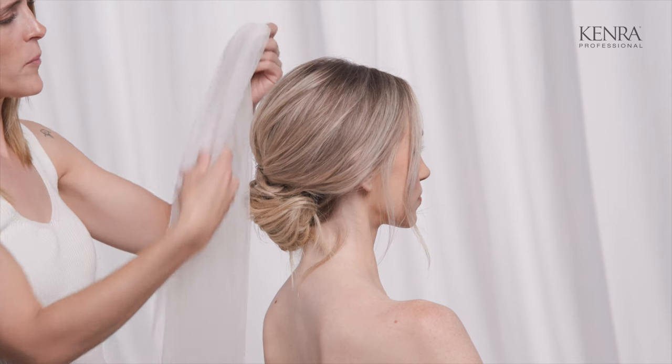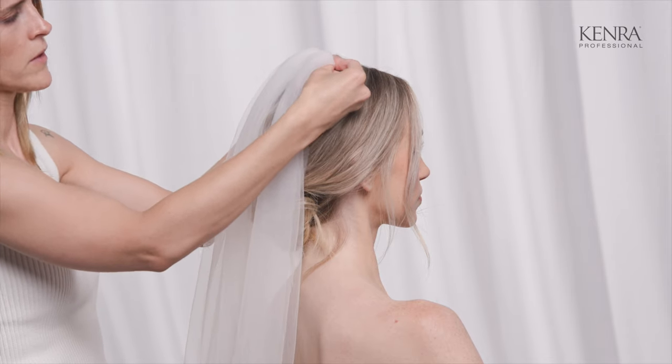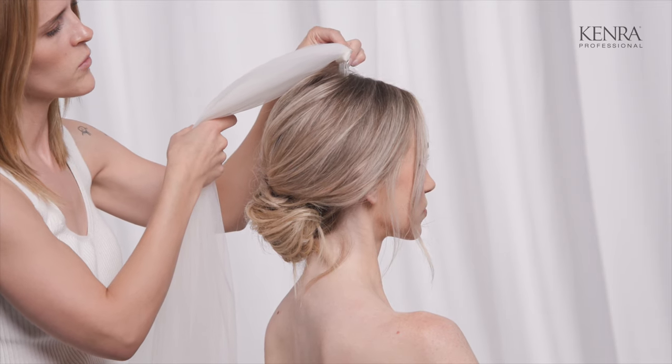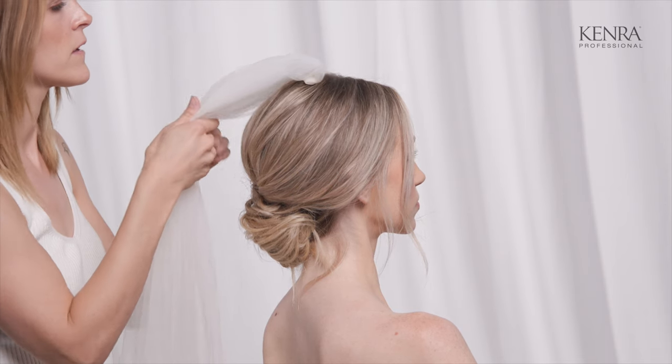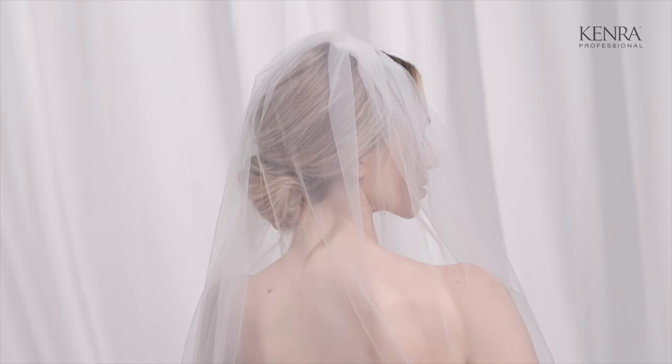Another really popular place to put a veil is right here on top of the crown. This is really easy to slip in — I go a little bit forward to weave it in the hair and then push it back. This placement gives a nice classic bridal look; you can see it from the front, so it frames everything nicely. It also works really well for a double veil and is a good placement for an all-down hairstyle or a hairstyle that's to the side.